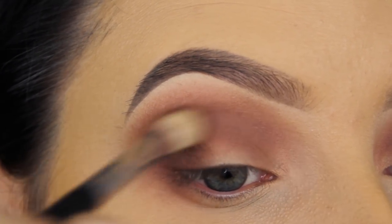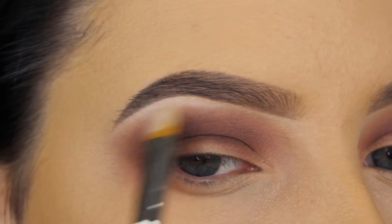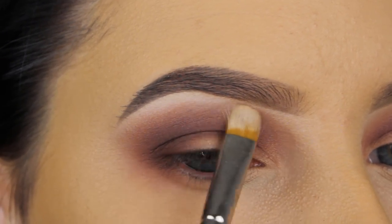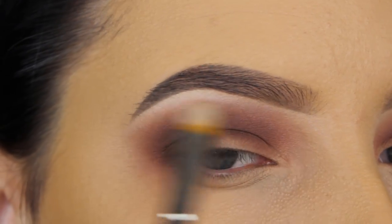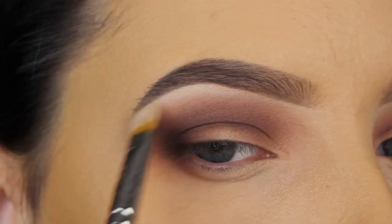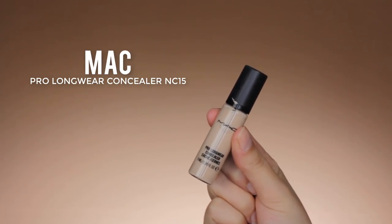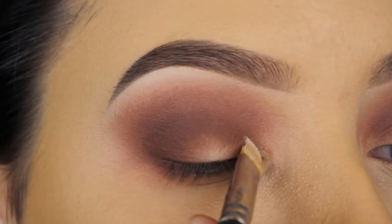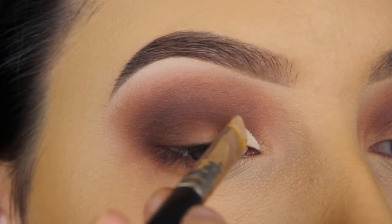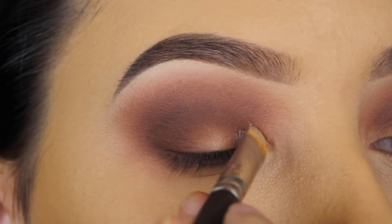I'm using a matte white shade and blending it a bit underneath my brow, because the transition from my crease towards my brow wasn't looking great. Then I'm going in with the MAC Pro Longwear Concealer in shade NC15, applying this on my eyelid to create a base for the eyeshadows I'll apply on the lid.